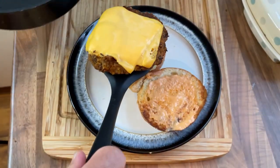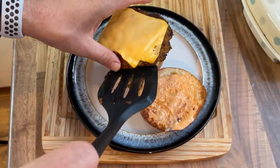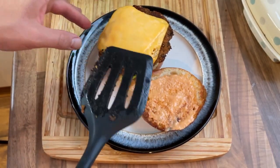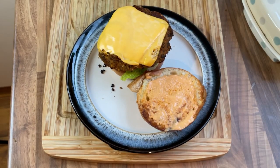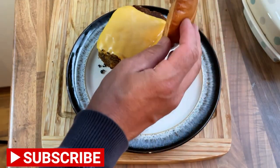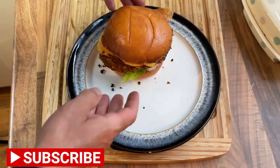Now the time has come and the wait is finally over — time to assemble our veggie burgers. And dare I say, this looks absolutely delicious. That is my veggie burger with cheese and chipotle mayo. Give it a go!